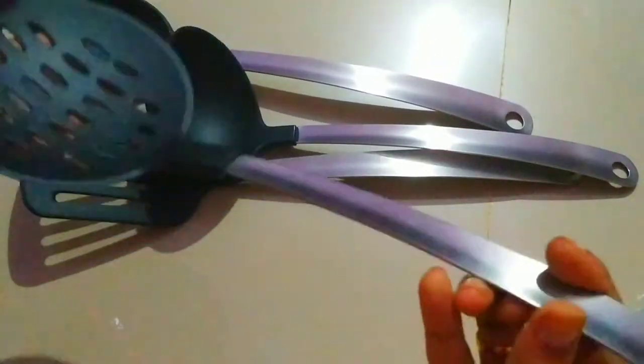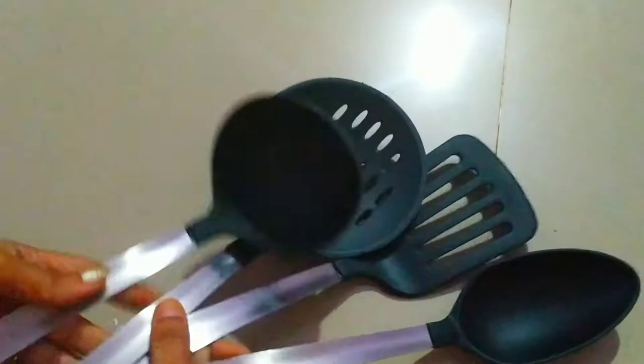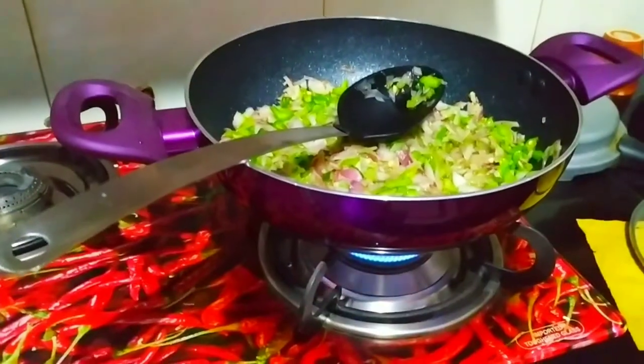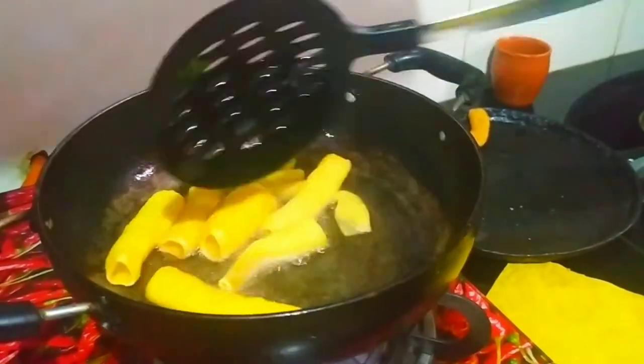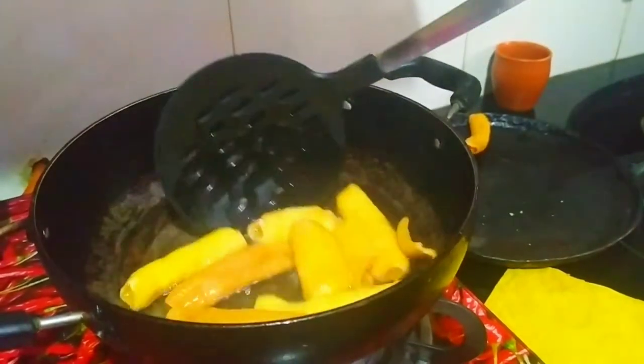And this is the fourth one. It is scratch resistant, rust resistant, and heat resistant. You can use this for cooking purposes — any kind of cooking, and also for making vadas by dipping into hot oil.